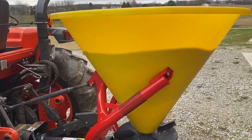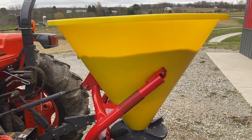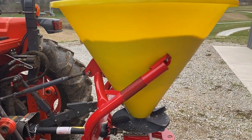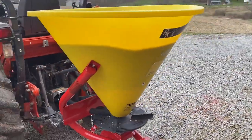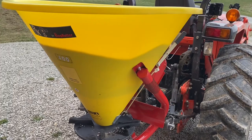As far as adjustments, there's not really a whole lot on it. I have the top link on the three-point adjusted so it's pitched ever so slightly towards the tractor — that'll just help when it gets low so the material will come out more easily. Sorry about the wind, but other than that there's not really much adjustment on it.